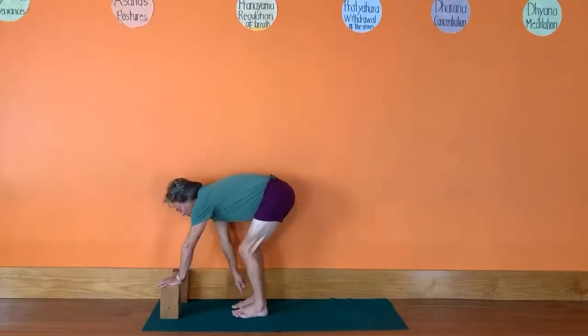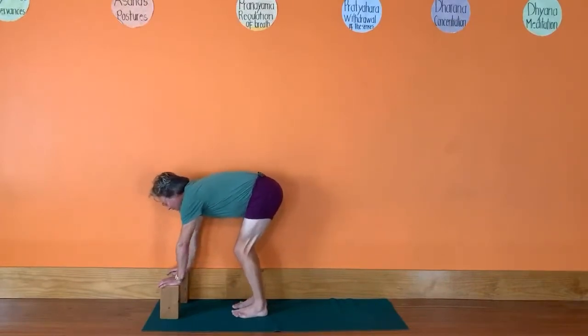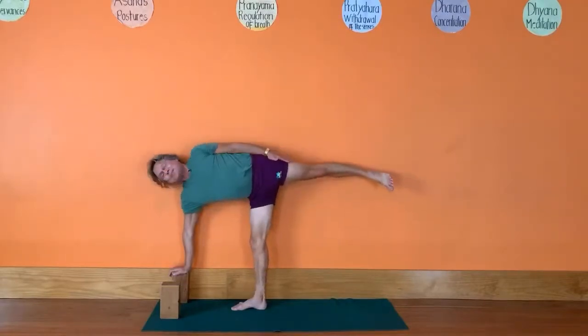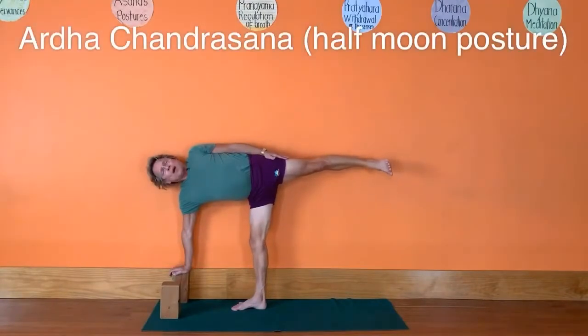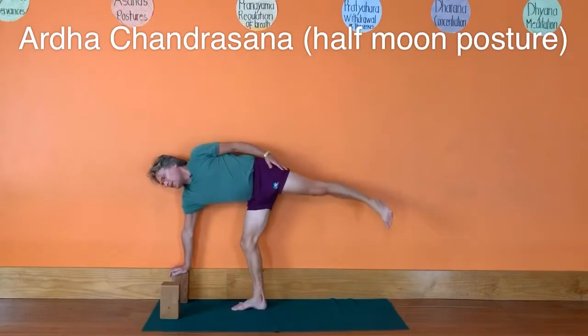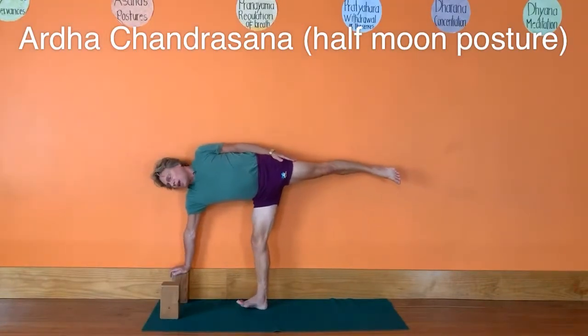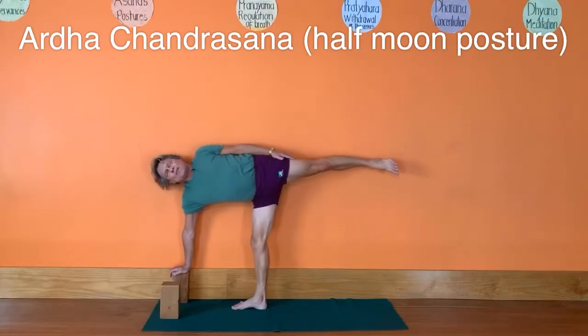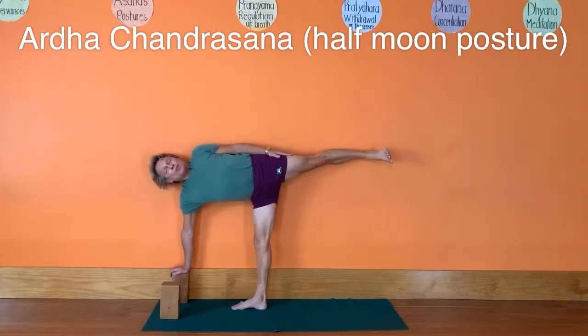Bring more weight to your inner and outer left heel, shift your shoulders forward over the bricks, then come on up — straighten that bottom leg as you come up, then come back down. As you lift the right leg up, make sure your left foot hasn't turned in — keep it straight and turn your inner left leg to the outer left leg.